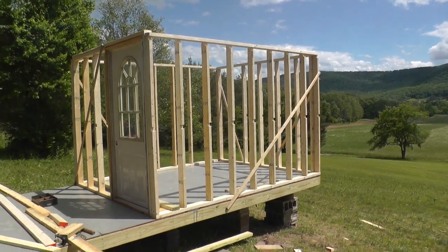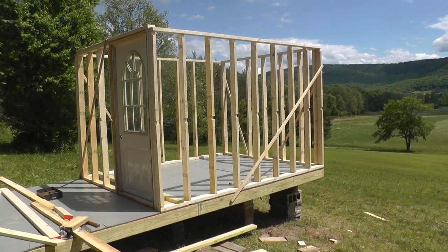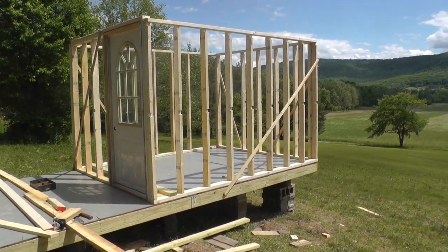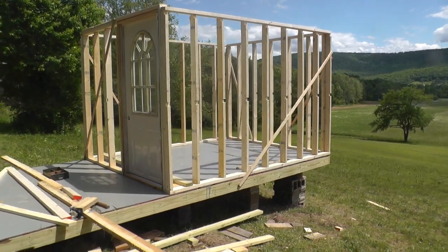Welcome to Papa Junk Shop. I forgot to get the camera out yesterday, but we got the back wall made and we run into a snag with the door.